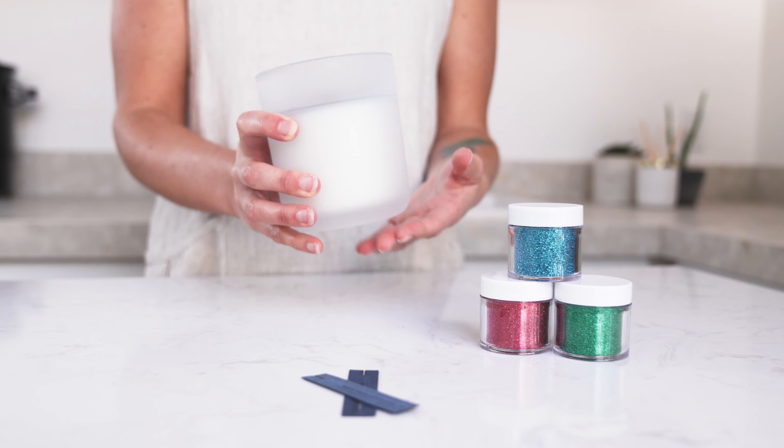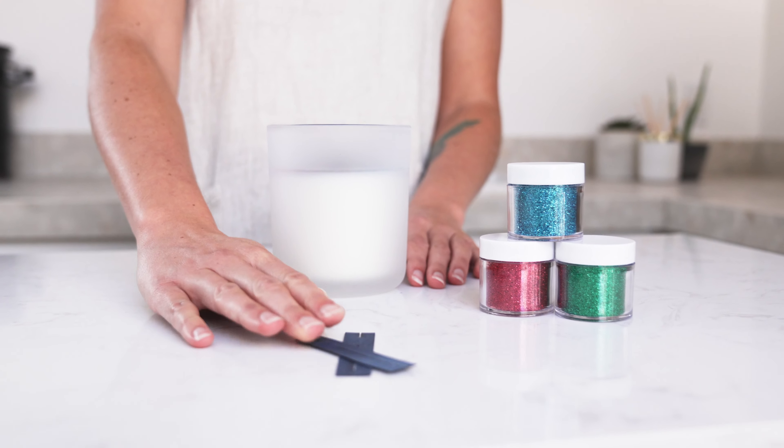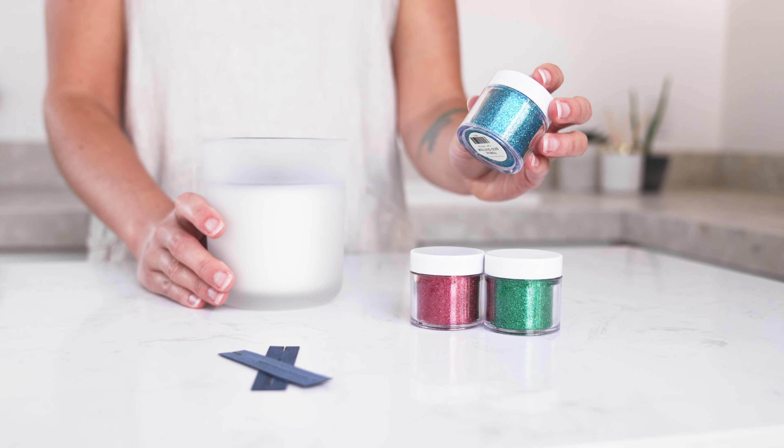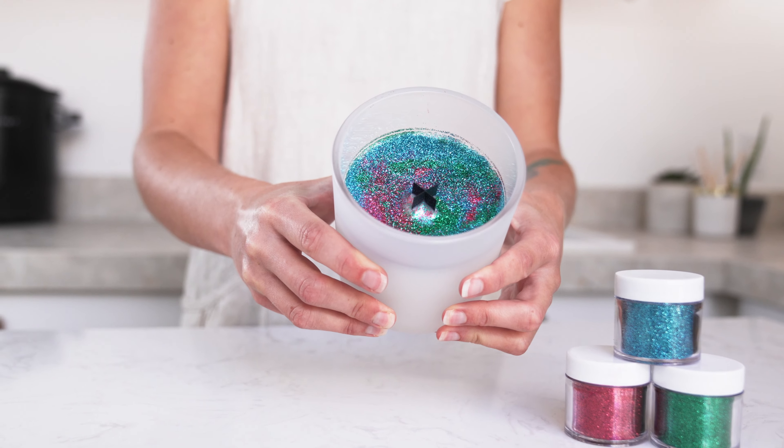The next combo is a bit of a rainbow palette. I've paired our Frosted White Aura with our Peacock X wick and swirled together some topaz, emerald, and rublet eco glitter for a little bit of a tie-dye effect.